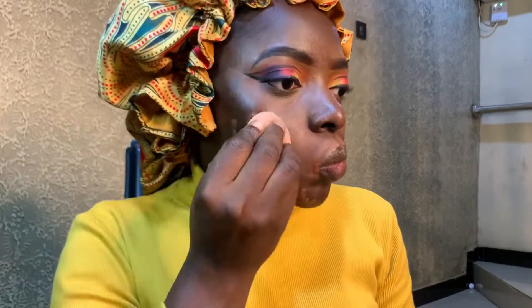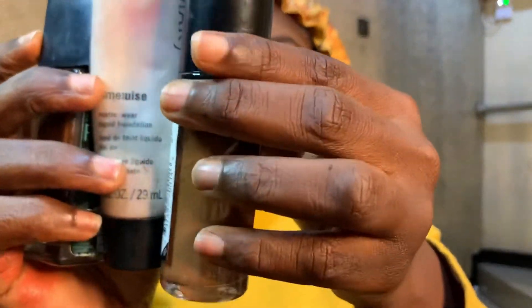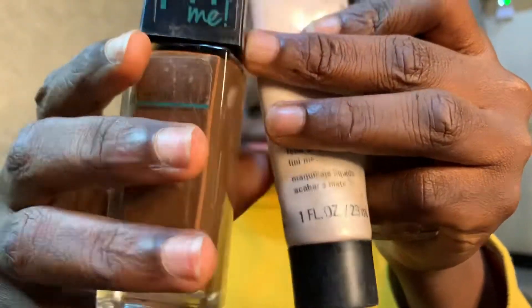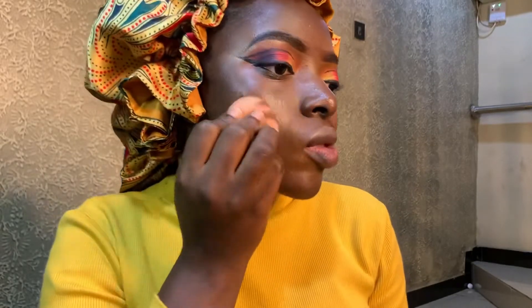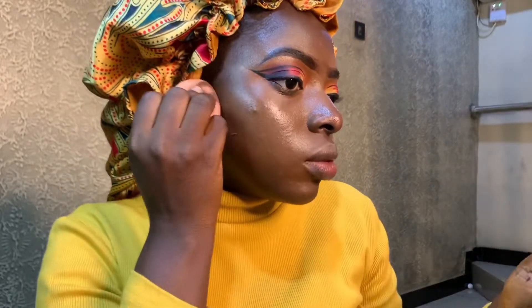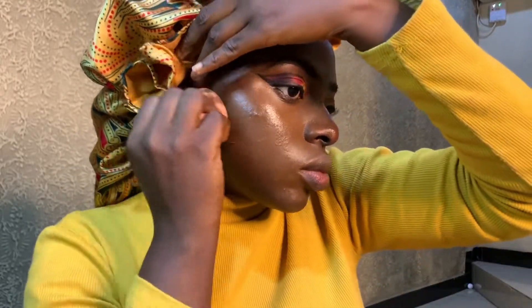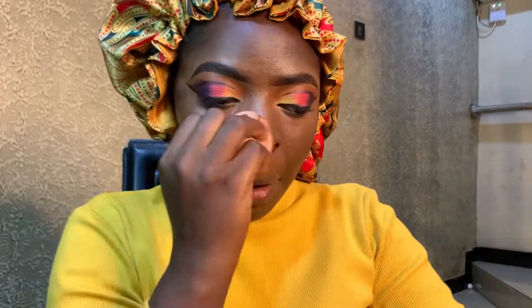Then blend it out — this is a damp sponge by the way. So I'm using my foundation; I did not use the Maybelline because that's finished. Mixing it with my NYX Illuminating Glow. So the foundation that I used is Fit Me and the Milani. Okay, blend girl — just blending, blending, blend, blend, blend until you're satisfied.